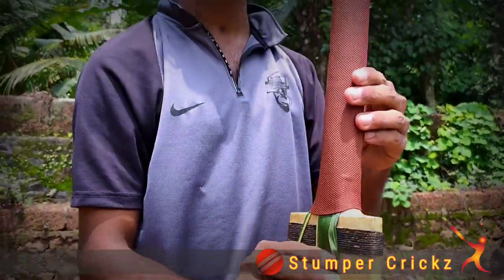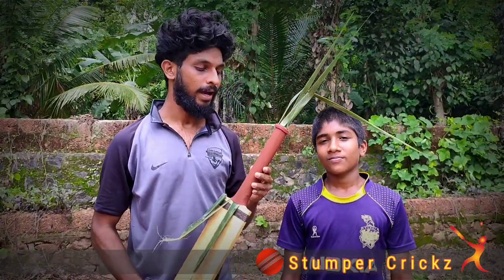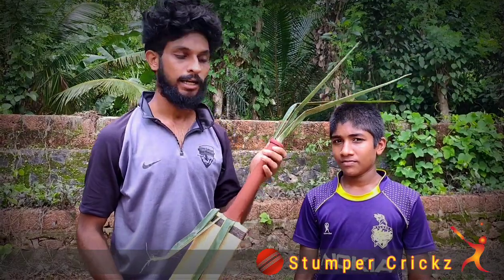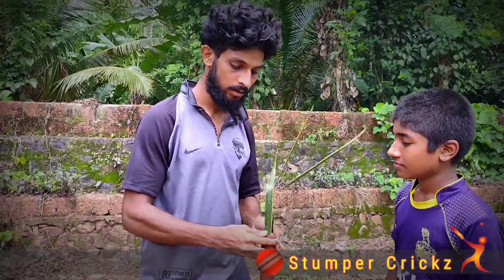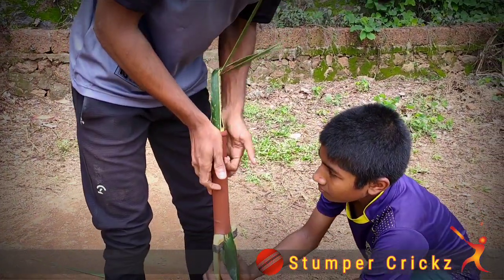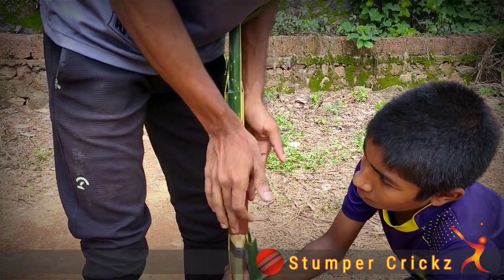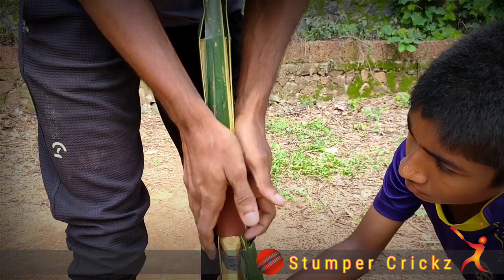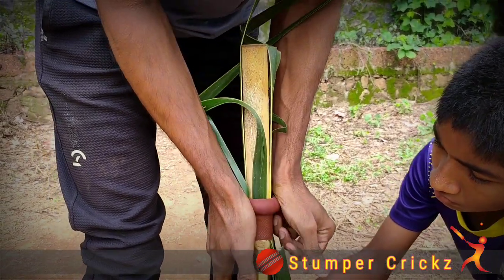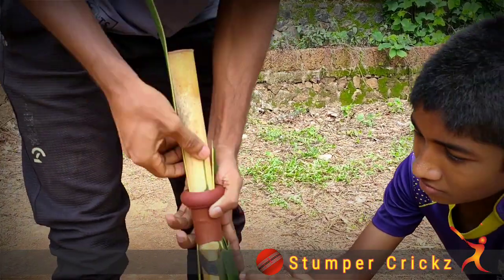Now, we are going to remove the glue. This is the same thing. We will remove the glue — we use this work, we use our grip, and then we use the grip.